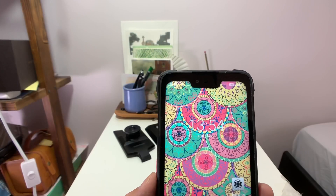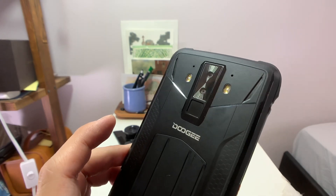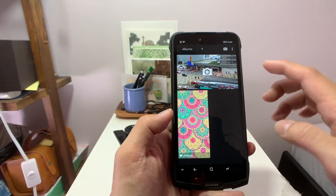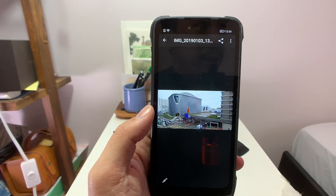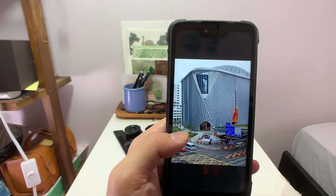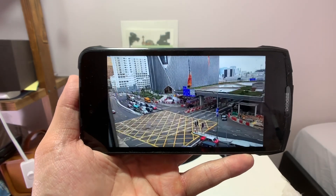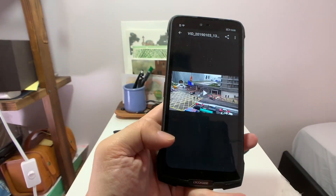In terms of selfie cameras, you have a 16 megapixel front-facing camera. On the back, you have a 12 megapixel main camera and apparently a 5 megapixel depth sensor — I would definitely put that to the test. I like the little pattern of the camera module, but I've taken just a couple of test photos and it is what it is. These entry-level smartphones from smaller brands like Doogie, Liegu, Oukitel — they're all going to have the same camera. It's basically serviceable during the day; you're not buying this phone to take portraits for magazine shoots or high-end photography anyway.